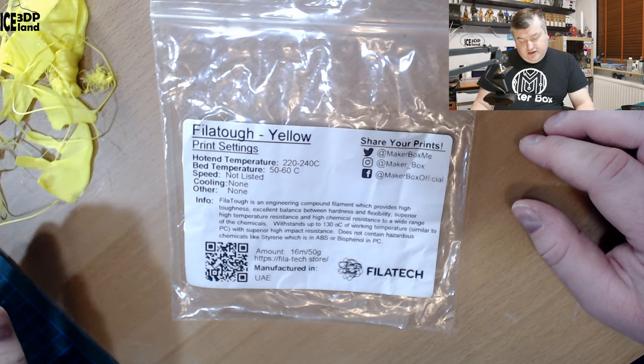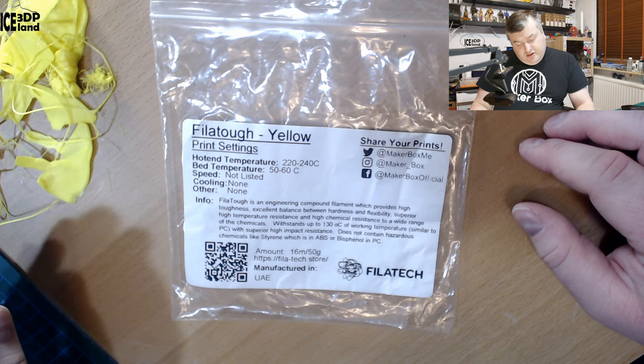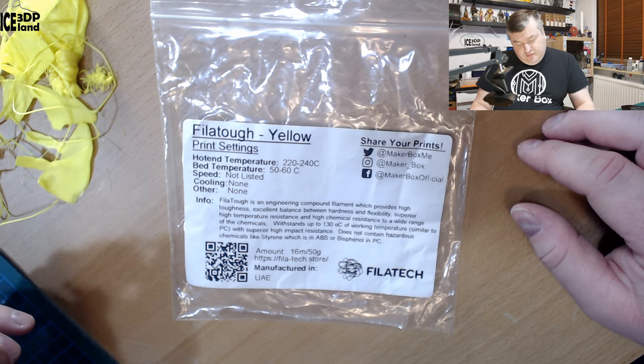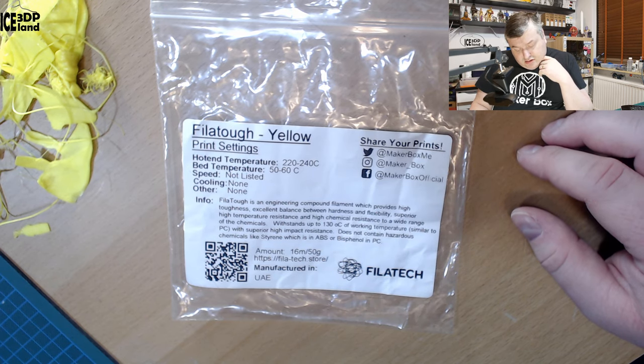Filatuff is an engineering compound filament which provides high toughness, excellent balance between hardness and flexibility, superior high temperature resistance and high chemical resistance to a wide range of chemicals. It stands up to 130°C working temperature, similar to PC (polycarbonate), with superior high impact resistance. It does not contain hazardous chemicals like styrene, which is in ABS, or bisphenol, which is in PC.